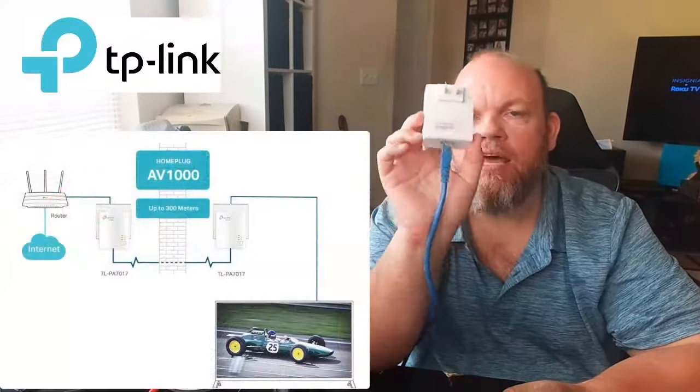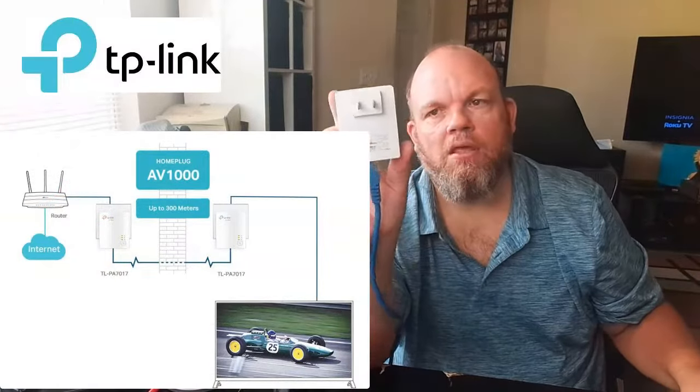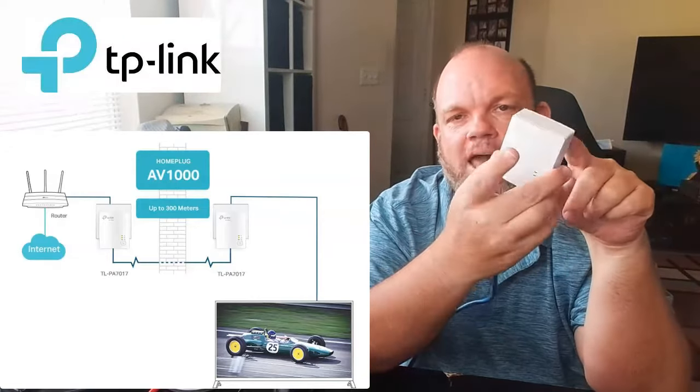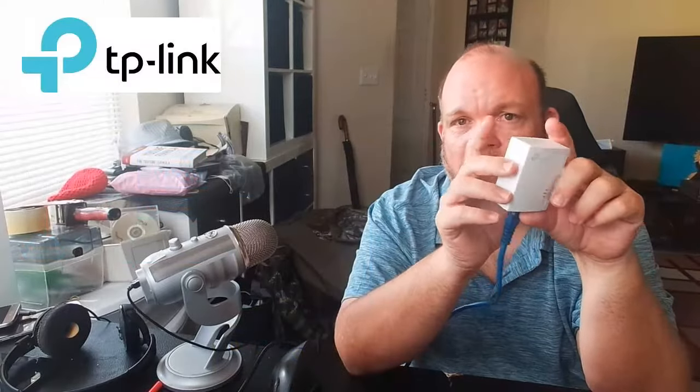Make sure you're getting internet service. Test a laptop or a smartphone on that network and make sure you're getting an internet connection. Then plug in all your ethernet adapters into the wall, whether you have one or two. We're going to factory reset the adapters — and I don't care if they're brand new, used or brand new, you're going to do this anyway.